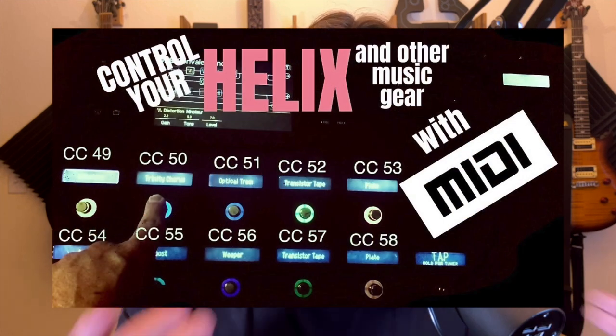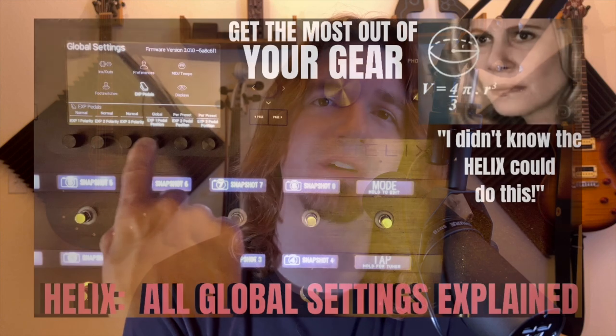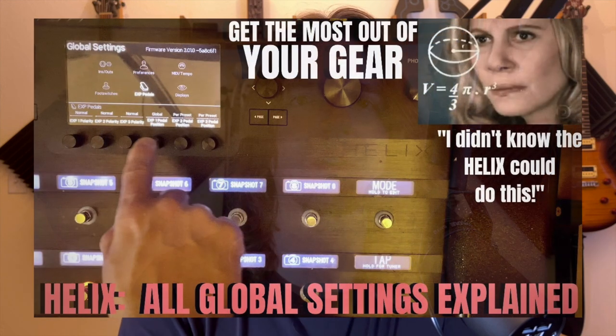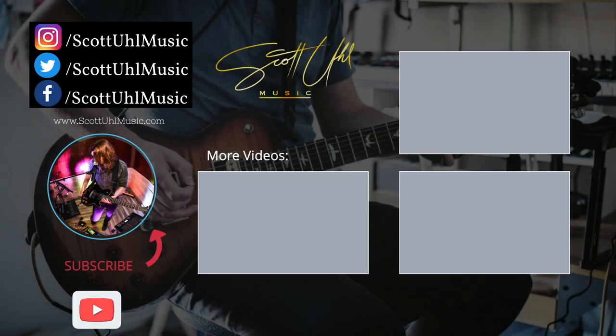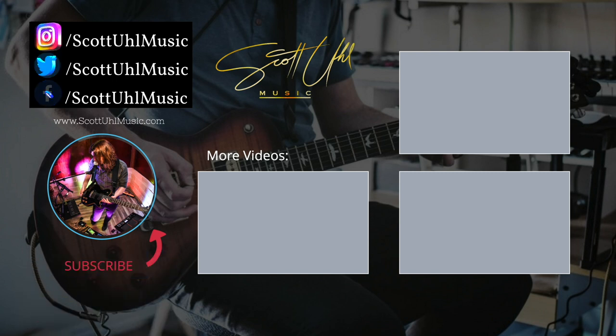Check out some of my other videos — I did a whole video explaining how to program your Helix so it receives information from a computer or iPad, and you never have to pedal dance again. I also did a full video on all the global settings. Check out my Helix and HX Stomp playlist. Follow me on social media at Scott Yule Music — Instagram, Facebook, and Twitter. Thank you for watching, hope this helped, don't forget to like and subscribe.